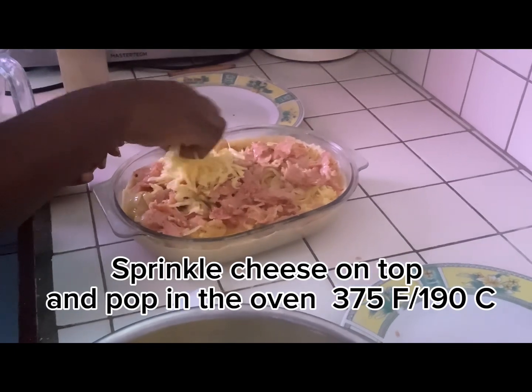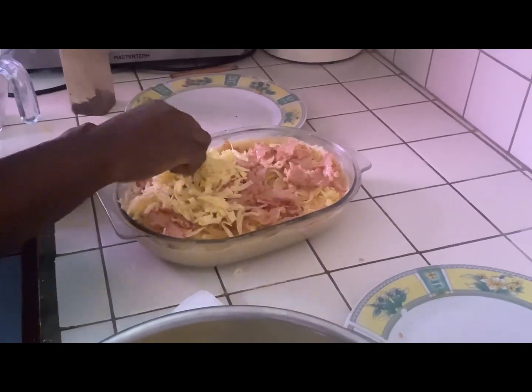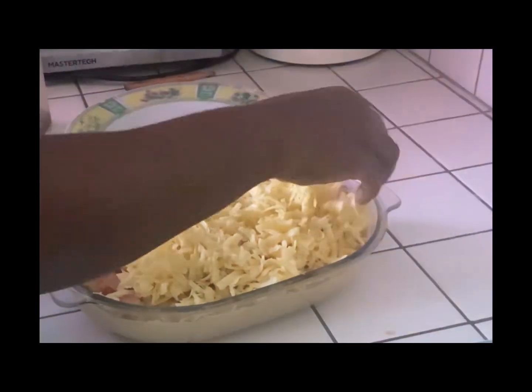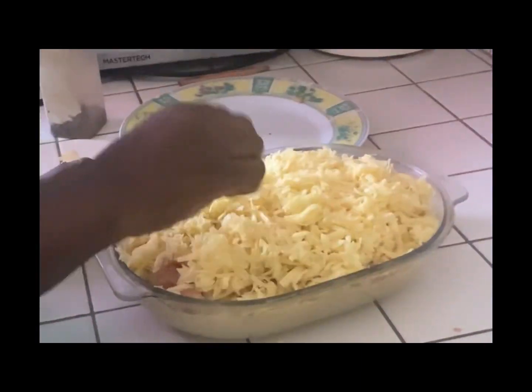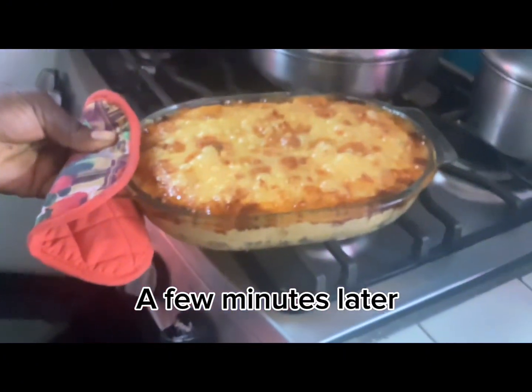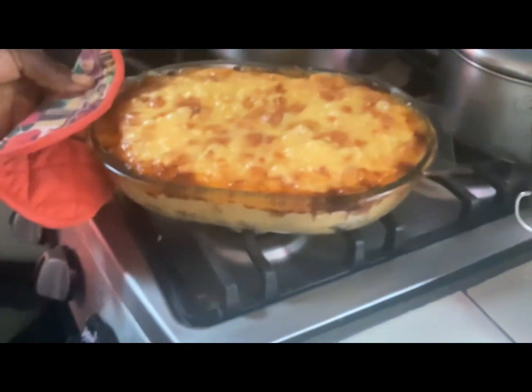Then we sprinkle cheese on top and pop it in the oven at 375 degrees Fahrenheit or 190 degrees Celsius. I rarely do exact measurements when making quiche, so sorry — I added a bit too much cheese. I didn't even time it, I'm sorry.